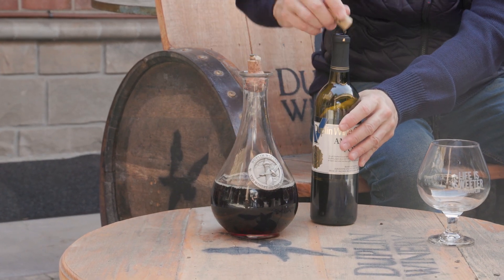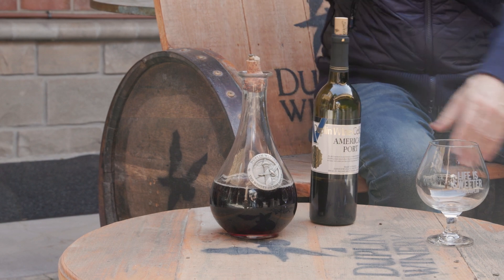Pour that in there and it'll get to exactly the temperature you want after a couple hours. For the right glass, you want to use a snifter — it gives you those aromas and brings out that flavor.